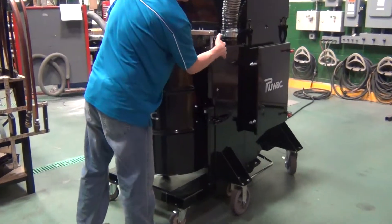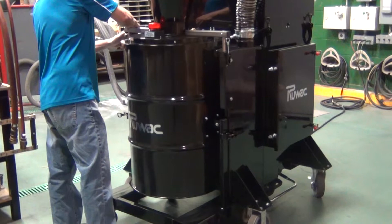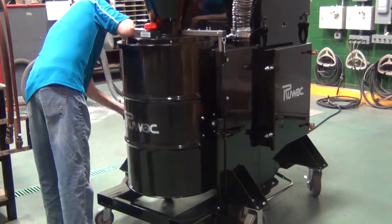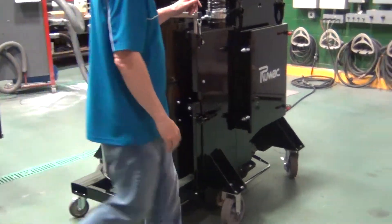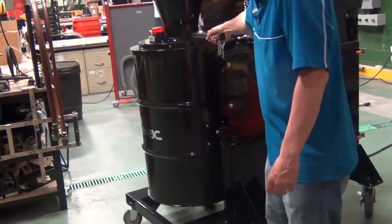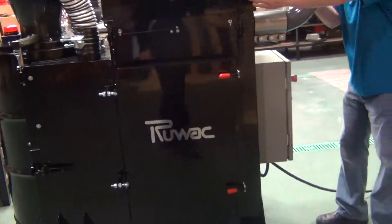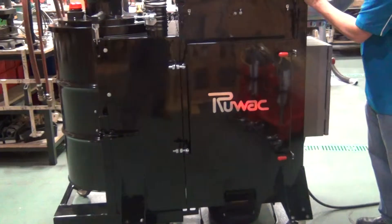Very easy to put back together — no tools required. It is a portable machine that you can use as a central vacuum system, very easy to move around, and you can pull it in place and use it as a portable system.